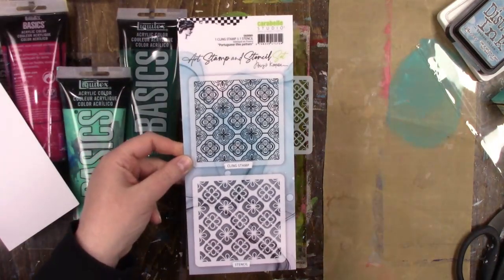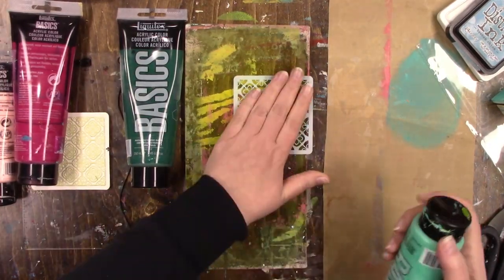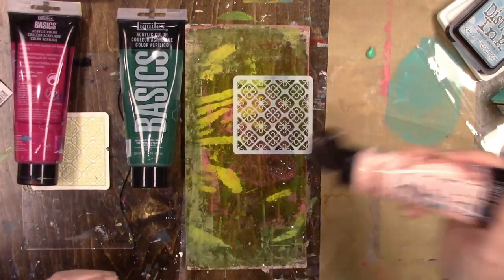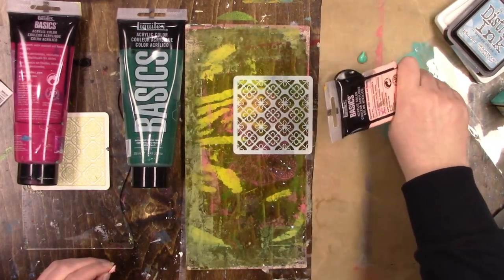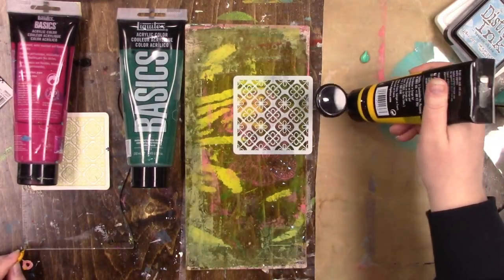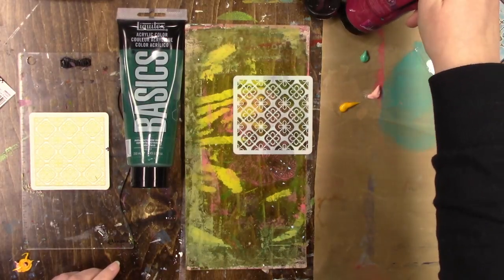Hi everybody, guess what I have for you today — a gel printing video! It's been a long time. I'm not going to do a whole lot of gel printing, but I did want to play with some of the new Carabelle stencils with the gel plate. I'm a little bit rusty, I have to admit. The first tag I pulled I absolutely loved, and I made four tags in total — I liked three out of four, really liked two, one was okay, and one was awful.